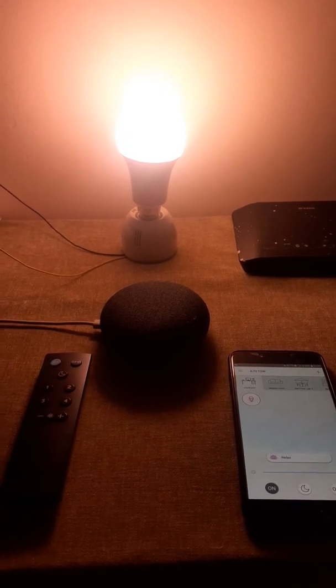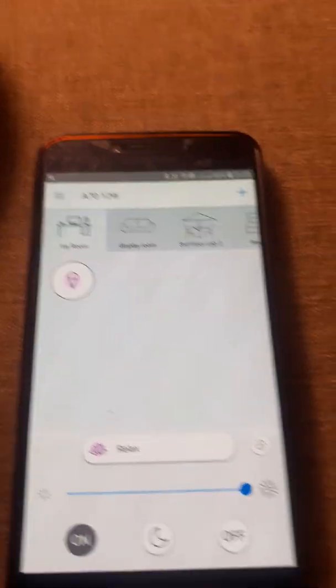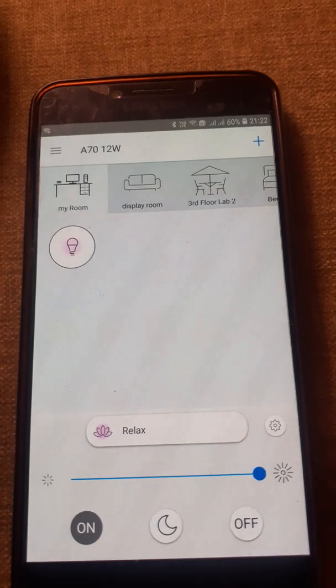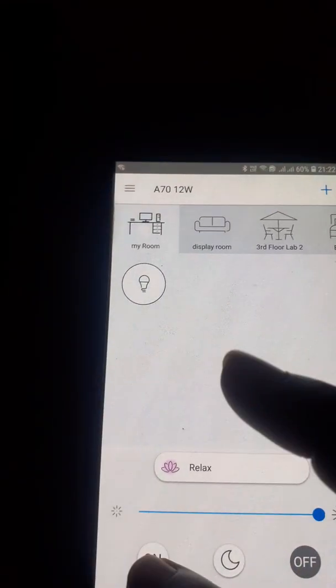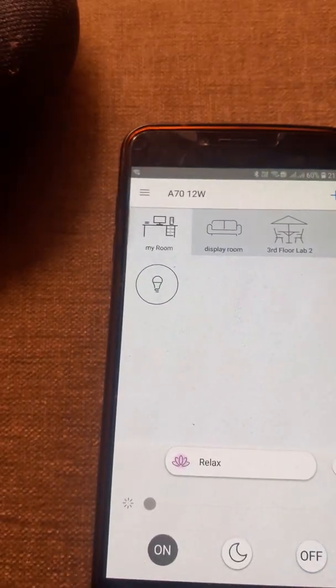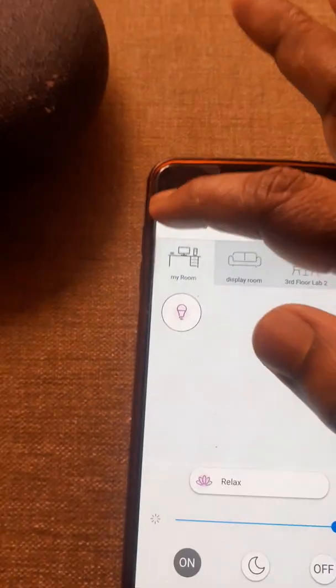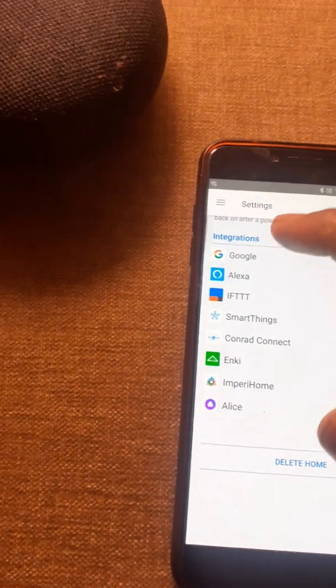Please keep in mind that the light, Google Home, and the app are on the same network. Make sure that your light is paired in the WiZs app and can be controlled. If I turn the light off and on, it is getting turned on and off.